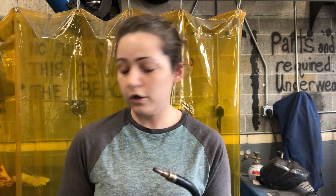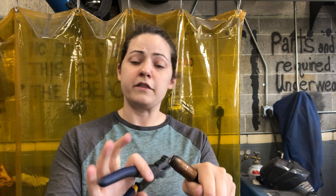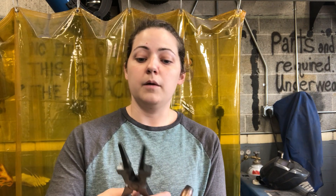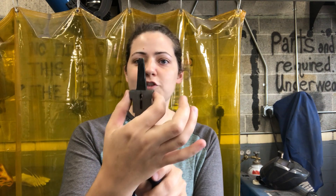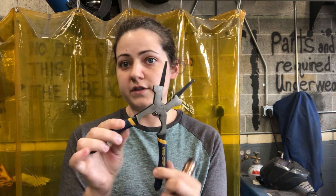You'll also notice a pair of snips on here. If the wire is sticking out pretty long — I'll put the nozzle back on so you can see — what's nice is the snips are slightly recessed into the surface of the pliers. You can hold it up against the nozzle, snip it, and it cuts the wire to just the right length, about an eighth to a quarter inch. There are also little horns on here that you could use as a makeshift hammer if you need to bang something into or out of place.